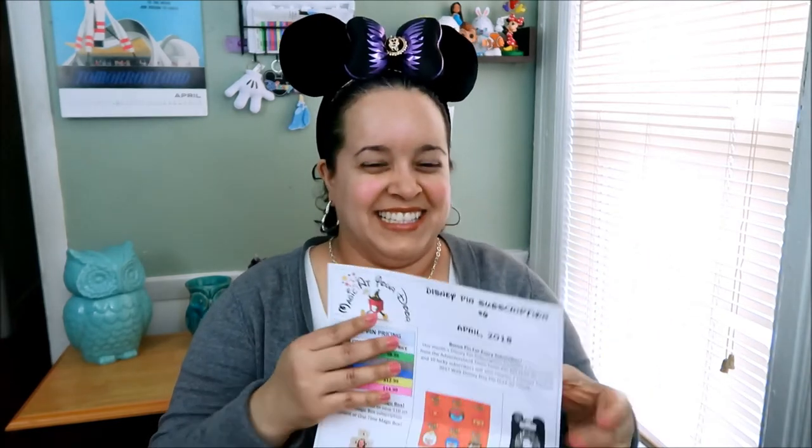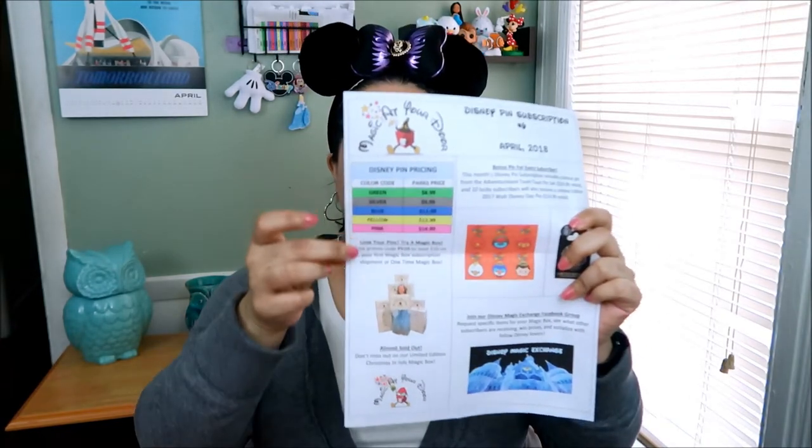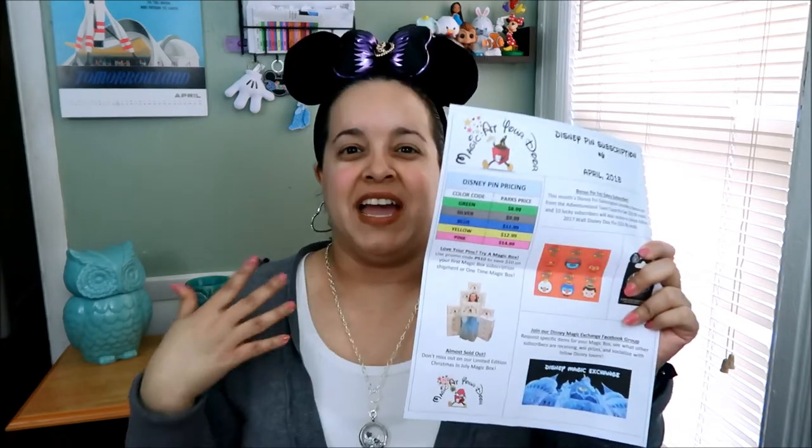I think that's what it means. If you notice this part right here, it has colors and prices. A lot of Disney merch don't have prices on them — Disney likes to put colors on their items. Magic at Your Door's curator has done a great job. They give you a paper so you know what you're getting as far as price.